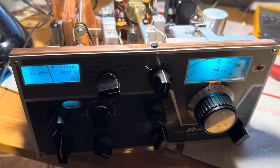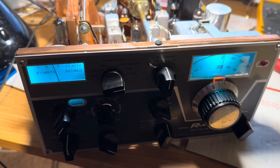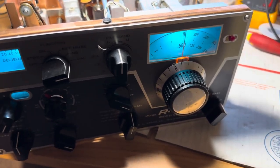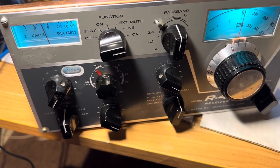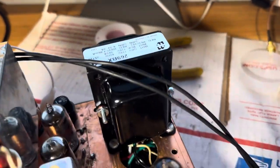Well, hello friends and followers. Here is a venerable and famous R4B that I've been working on.